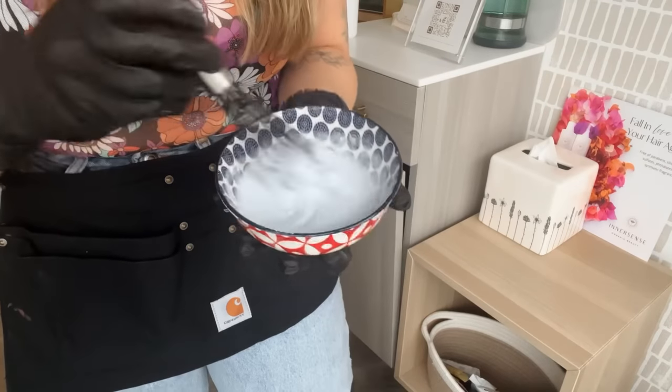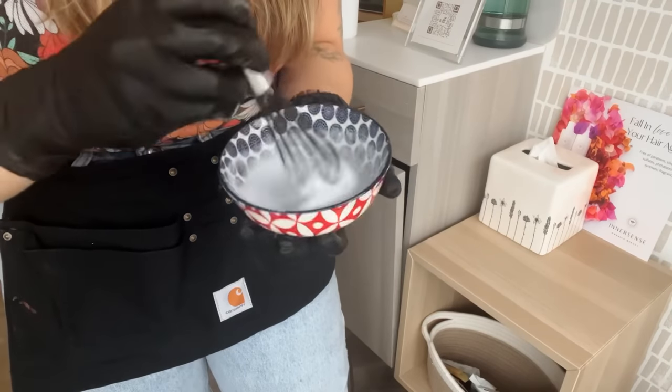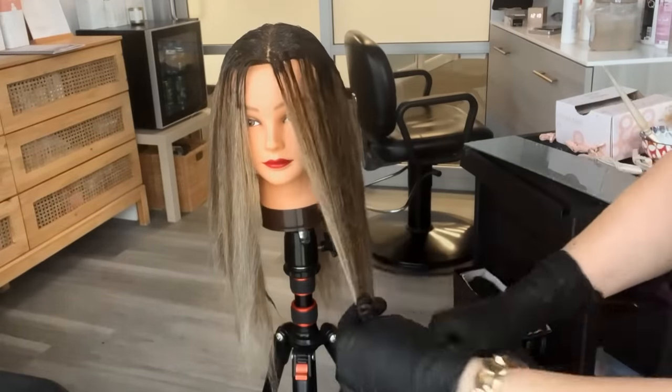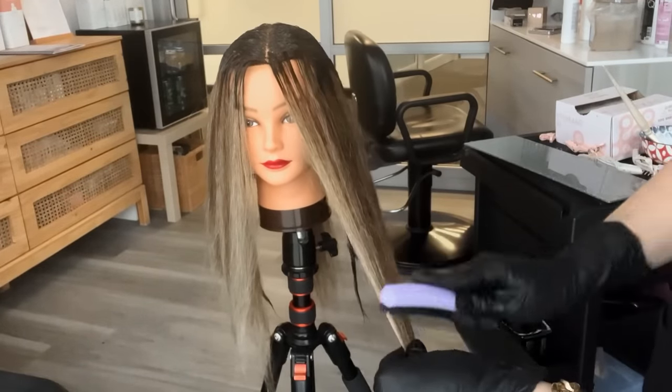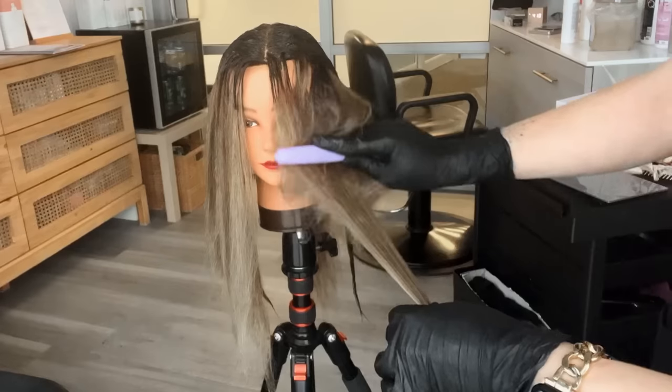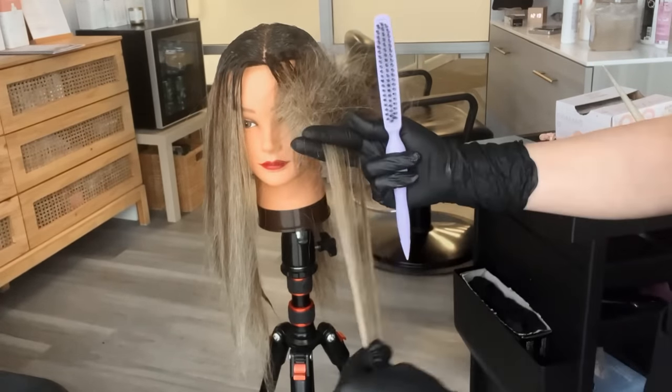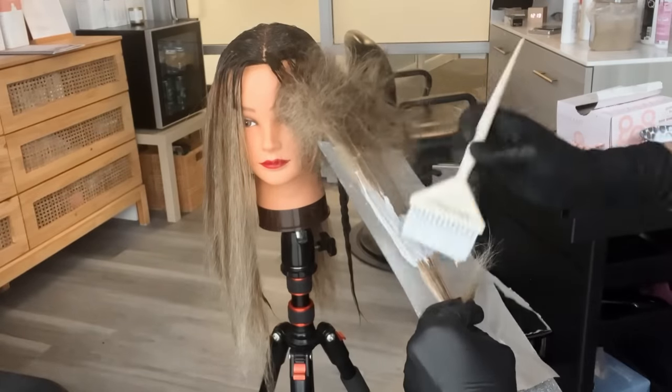This is where I'm changing it up. I grabbed my favorite lightener mixed at a one-to-two ratio so it's a little more slippery, and my favorite teasing comb — which actually happens to be a brush. Because we have such a good base of highs and lows already in there, I just want to pop the ends up, so I'm holding my hands really really low on that section and brushing everything up just into the midsection, making sure not to push it up into that root color we applied before.